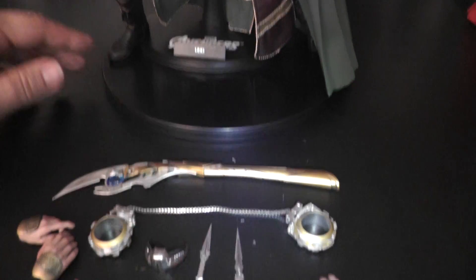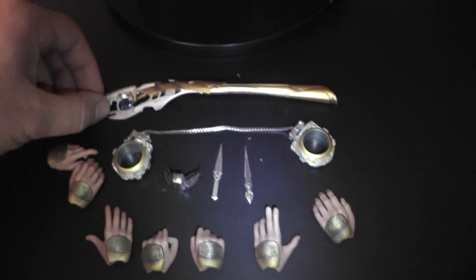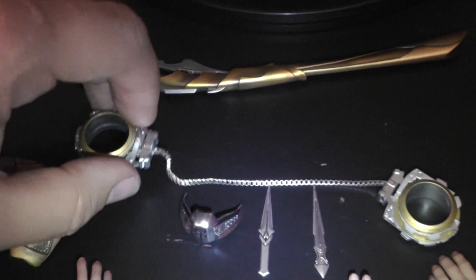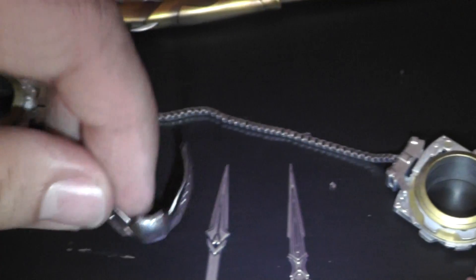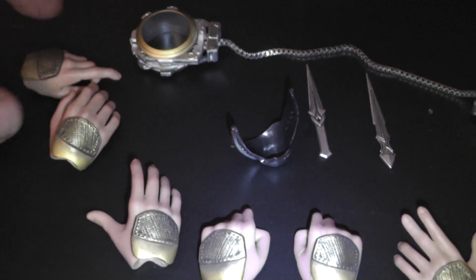The figure comes with these accessories. You get the smaller spear or axe, the handcuffs — you need to take off the hands to put them on, and the chain is actually real metal. That's the mask, the mouthpiece. And I suppose these are like two throwing knives — can't remember seeing them in the movie. And yeah, all these different hands.